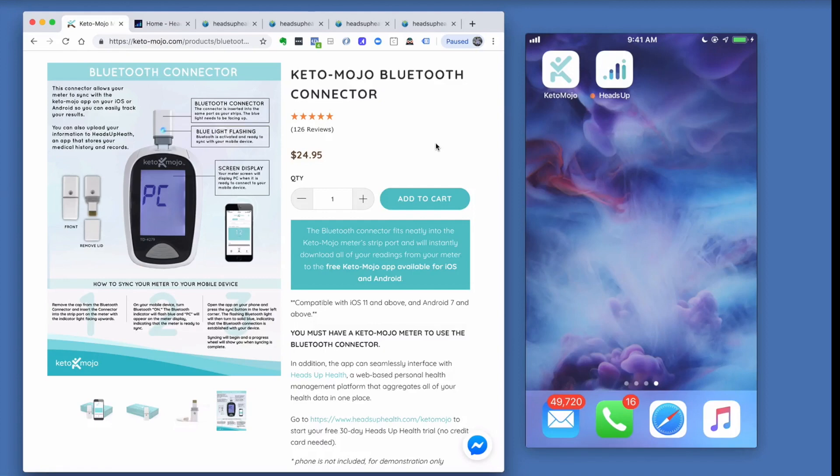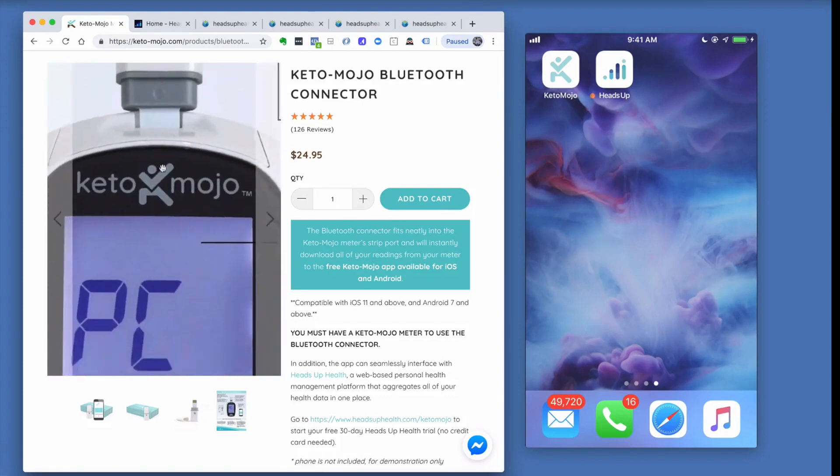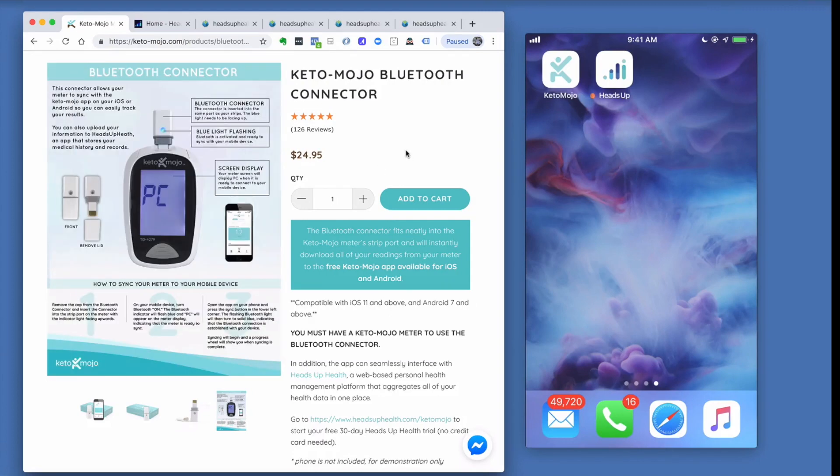First, if you don't have your Keto-Mojo Bluetooth connector, you can order one from the Keto-Mojo website. The Bluetooth connector fits right inside the meter where the test strip goes. So step one is to ensure you have a Keto-Mojo Bluetooth connector.